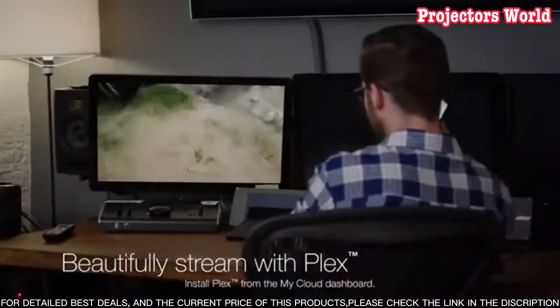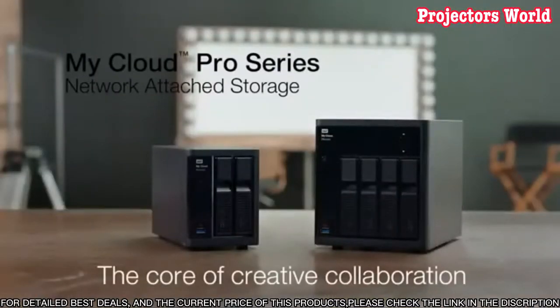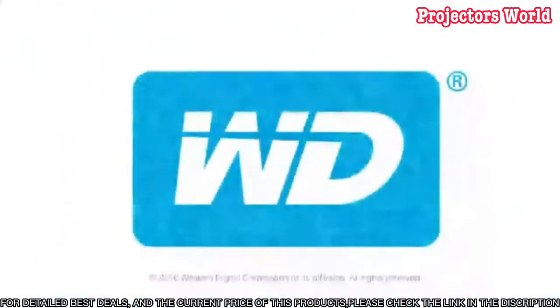By the end of this video, you'll have a complete overview of how to use your WD My Cloud Pro Series PR4100 Network Attached Storage, whether you're a business or home user.